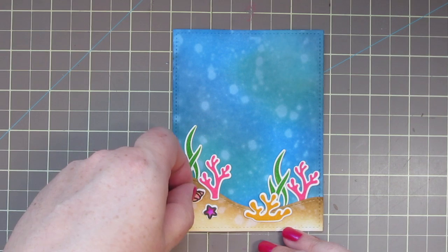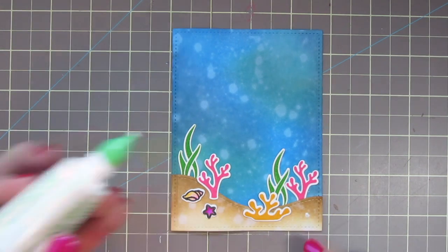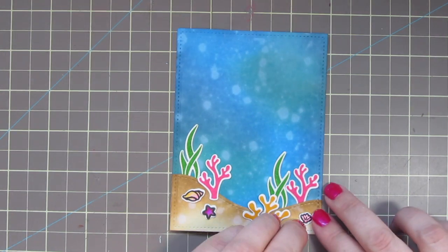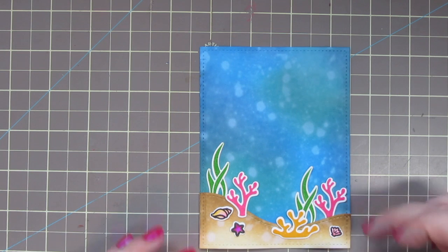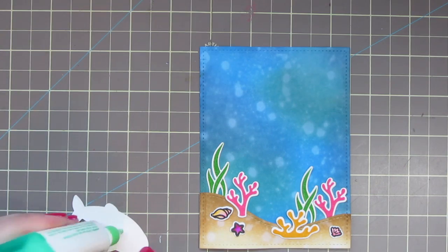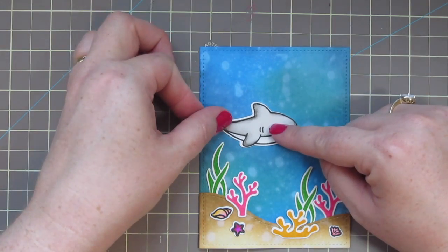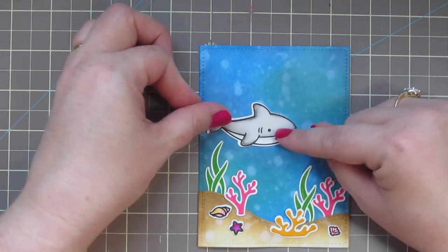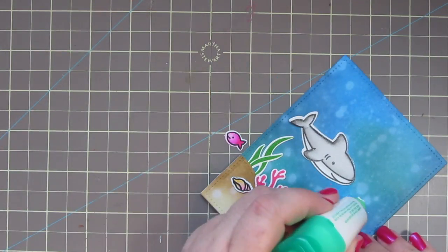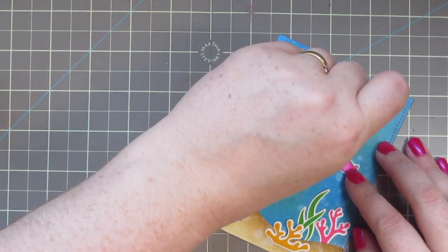Since I have less over on the left side, I'm going to balance that out by putting the shell and the starfish over on the left, and then over on the right side where I have more coral and seagrass I'll add just one seashell to balance everything out. I'll add my shark on the left right above the seagrass and coral, high enough so he doesn't scratch his little belly, and then I'll grab my little fish friend and add him right across from the shark so they can be looking at each other.